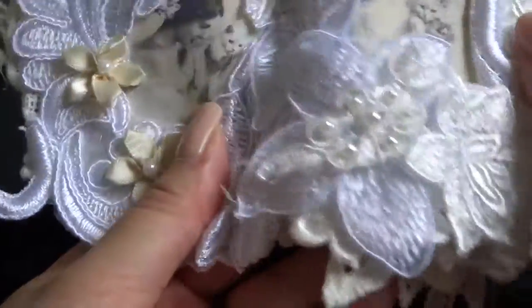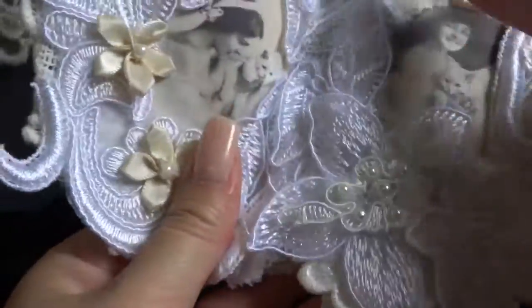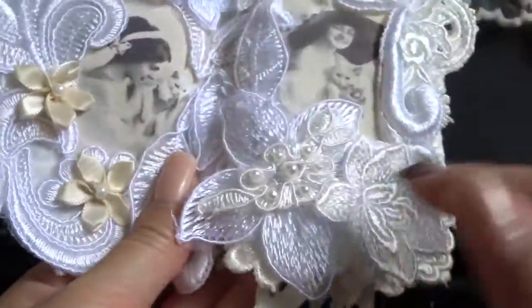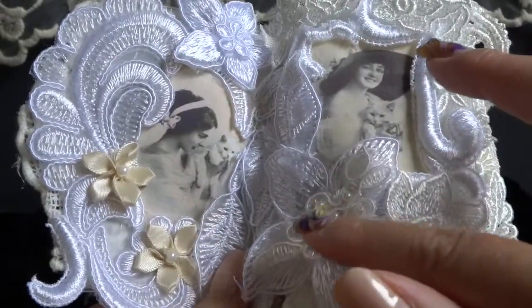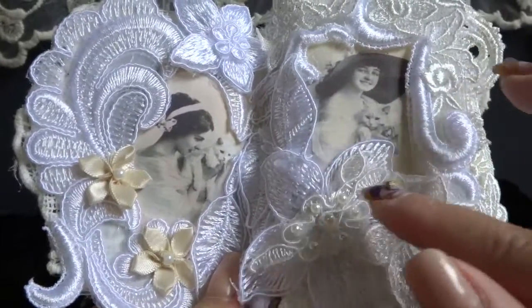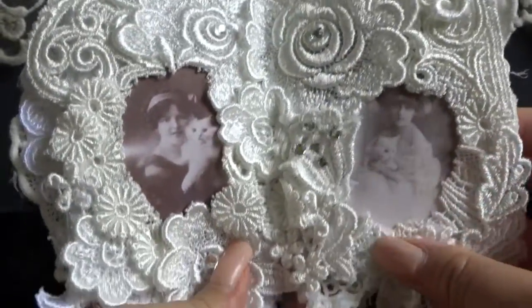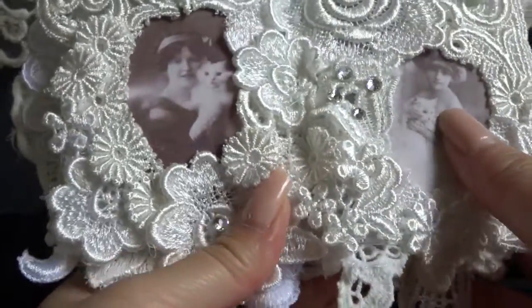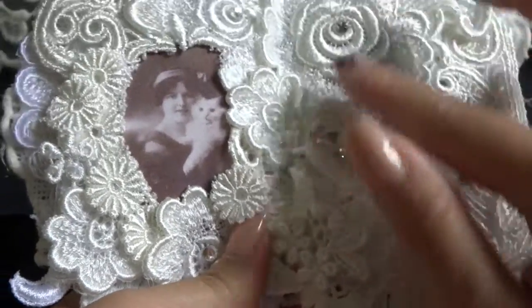I'm wondering if it's the same cat, but anyway, white cats are cute. Nothing too heavy here because it's a small book, so I decided to use fewer accessories than I usually do on bigger lace books. On the fifth page, I used my favorite rhinestones here and there.